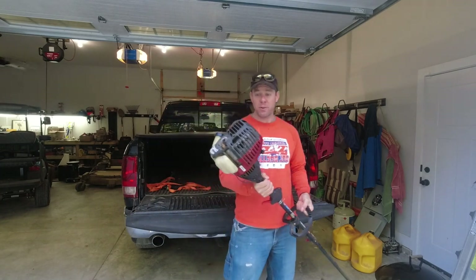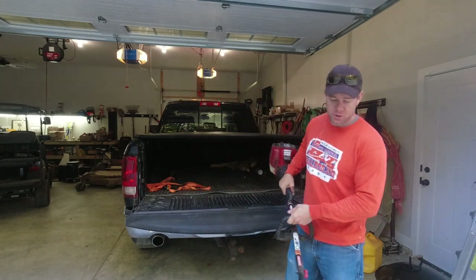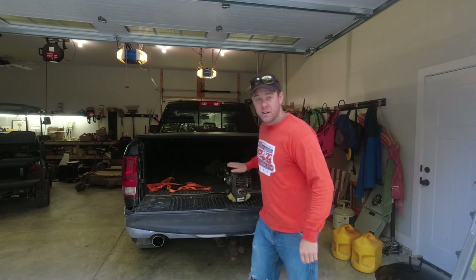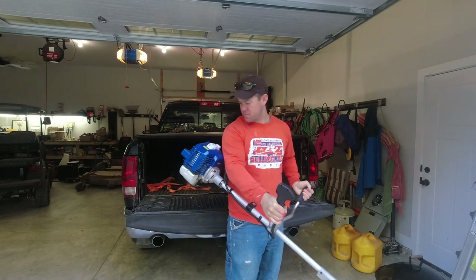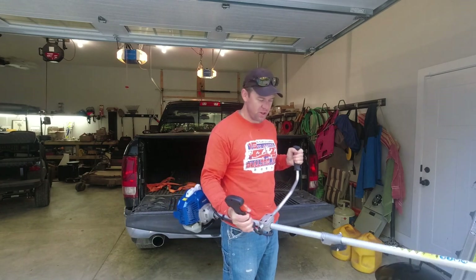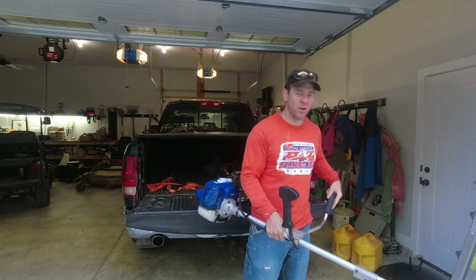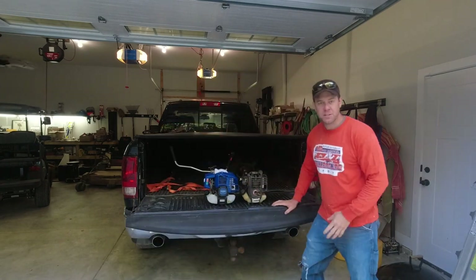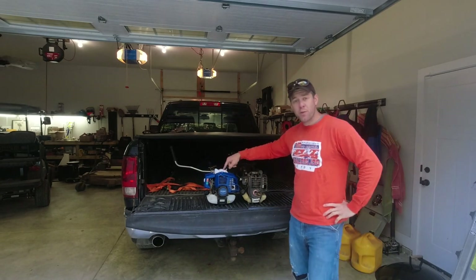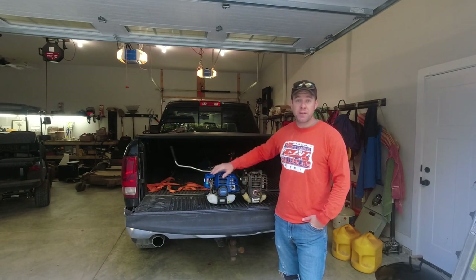Just for reference, this is my everyday string trimmer — a 29cc Craftsman that I've had for probably 12 or 13 years, four stroke. Never let me down, but just not big enough for some of the stuff I've got to do. Here's the big boy. Check out this monster. It's the Wild Badger 52cc brush cutter and string trimmer — but really, who wants to be string trimming with 52cc? You'd rather get the brush head out and do some damage. Quick power head comparison: 29cc versus 52cc. Notable that this one is two stroke. I know you guys want to see how this thing runs and performs, so we'll save all the chit chat for the end. Let's go tackle that ditch.